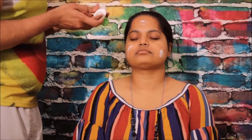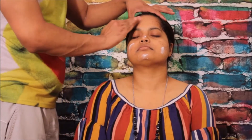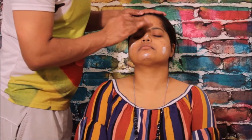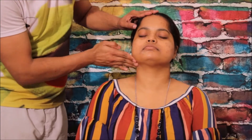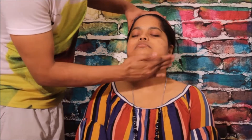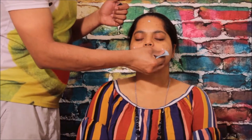Same as before, you need to use a moisturizer on the skin — nicely blend it gently all over your face. Whatever area you find is drier, use more moisturizer there. If your skin is too oily, use a little moisturizer; no need to use too much.